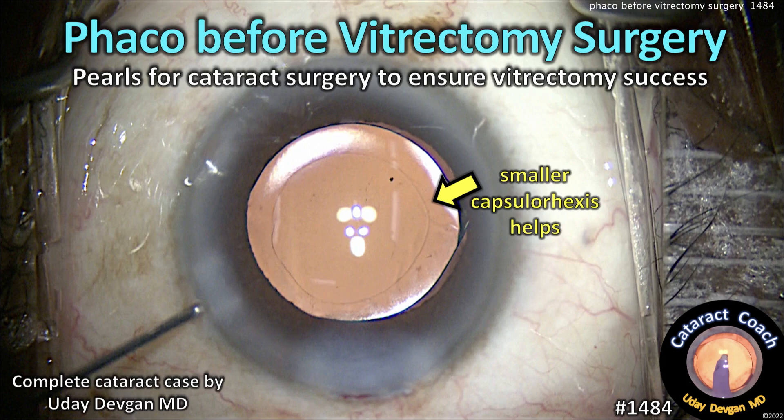CataractCoach.com — FACO before vitrectomy surgery: pearls for cataract surgery to ensure vitrectomy success.